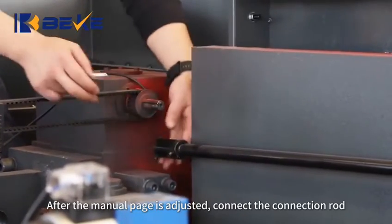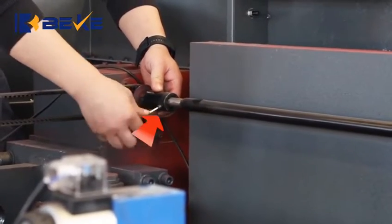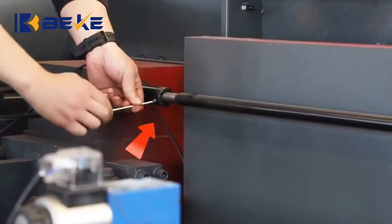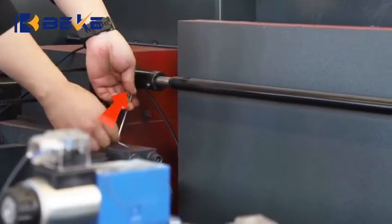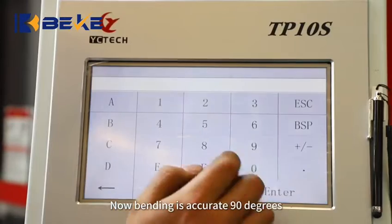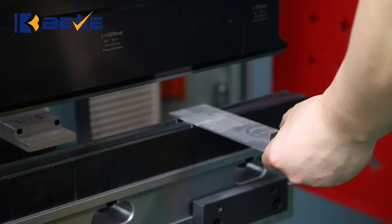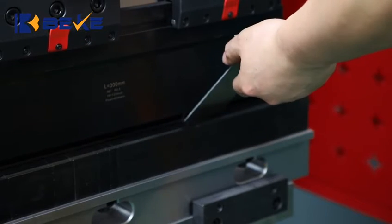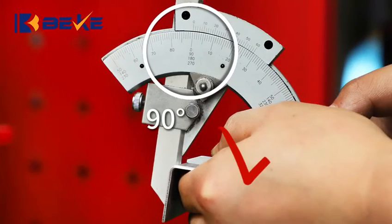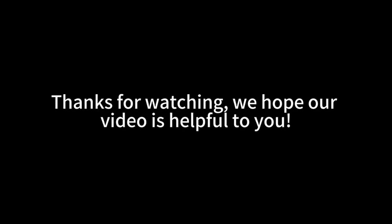After the manual page is adjusted, reconnect the connection rod. Now bending is accurate at 90 degrees. Thanks for watching — we hope this video is helpful to you.